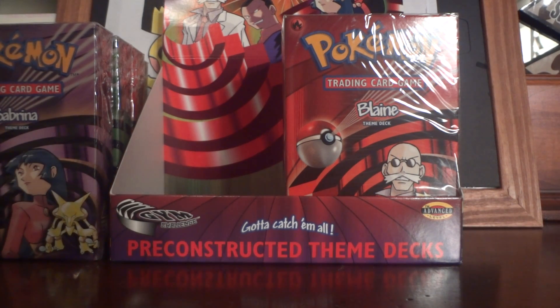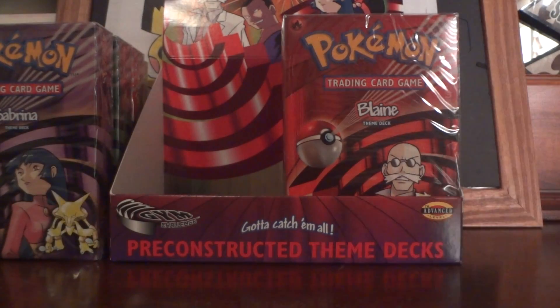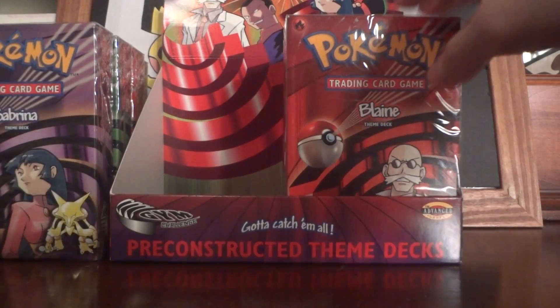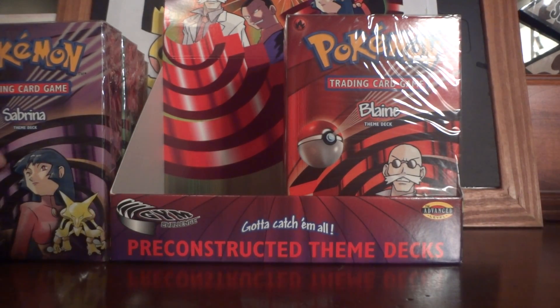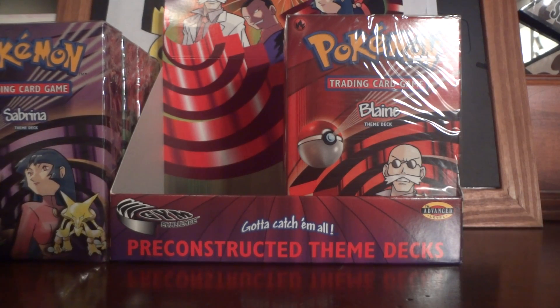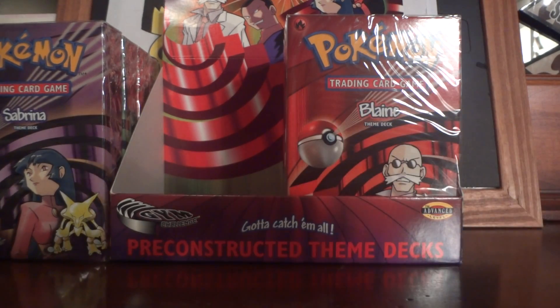Anyway, guys, comment and let me know if anyone wants any of this stuff, and comment below if you want to see my theme deck collection. Thank you so much for watching, and I'll catch you guys next time.